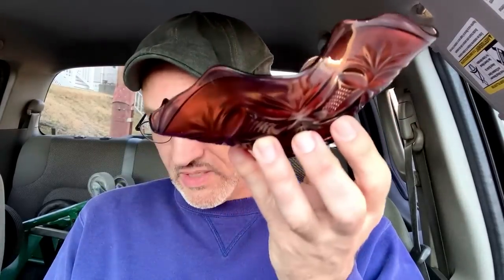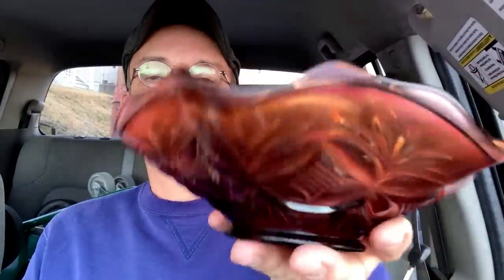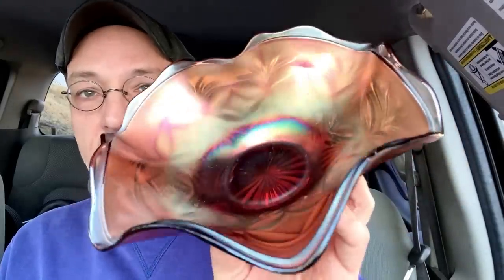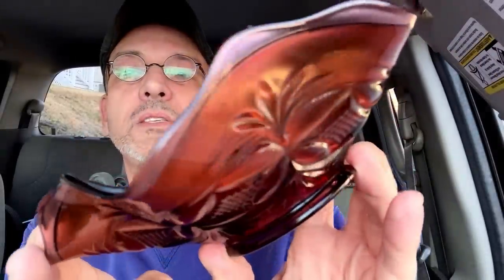I also bought today at the thrift shop a nice piece of carnival glass. This one is amethyst — we can see the base color is a purplish hue. I don't know the name of the pattern on this one. The piece really needs to be washed. Most folks are familiar with the various companies that made carnival glass. This isn't outstanding, but it's a nice example, and I do always buy carnival glass when I find it. This needs a really good cleaning, but I will take care of it.